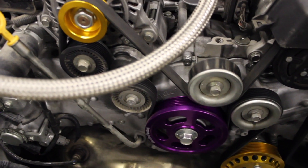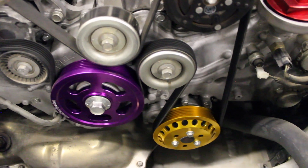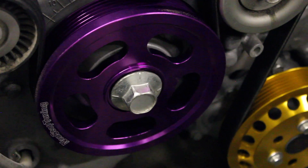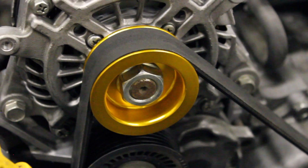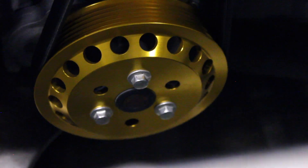Non-Stop Tuning has been an international industry leader since 2005. Each pulley is approximately 70% lighter than OEM — they've been dyno tested and proven to provide horsepower and torque gains. You'll see better throttle response and efficiency, meaning better miles per gallon, and all pulleys are anodized for extra strength and durability.